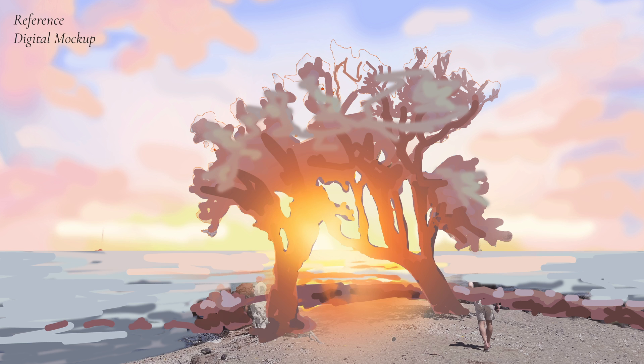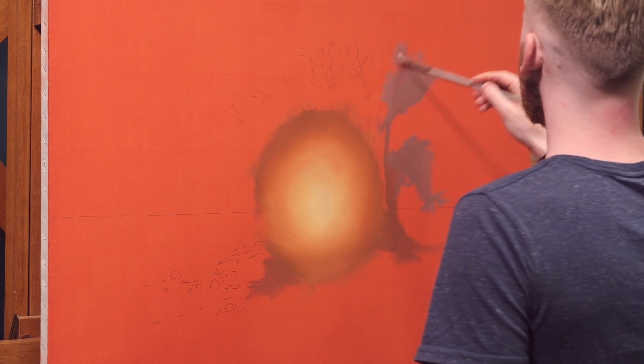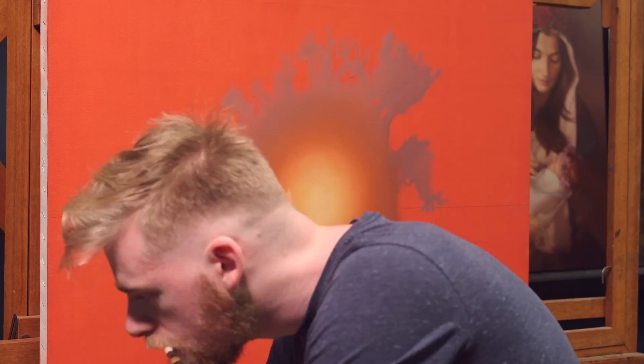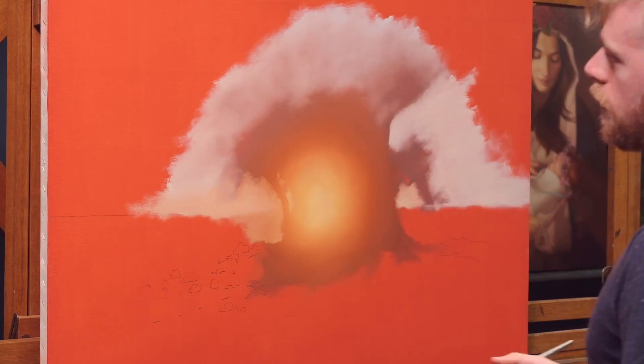That's not to say it couldn't be done this way, but it would have been more work and probably not any better for it. The trees don't affect the light — the light affects the trees. And because the light is paramount, I wanted the glow to be as colorful as possible. Toning the canvas orange and painting the glow first would give me the most vivid colors.